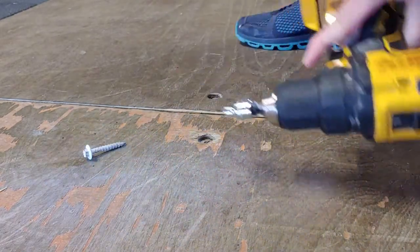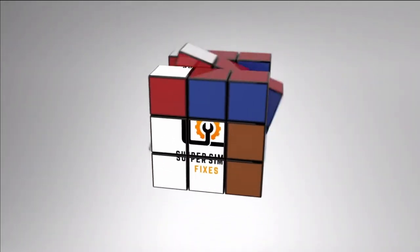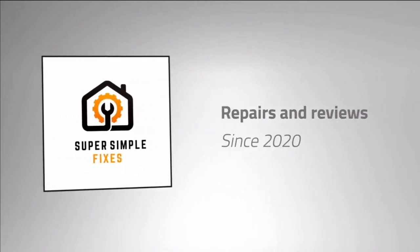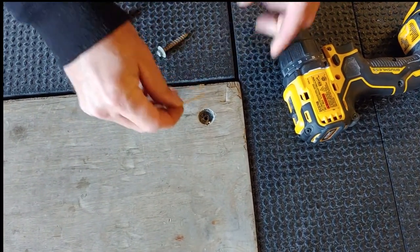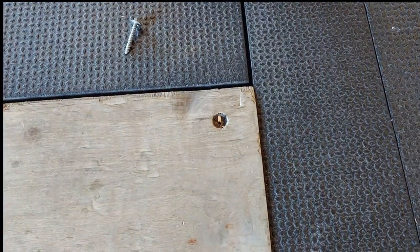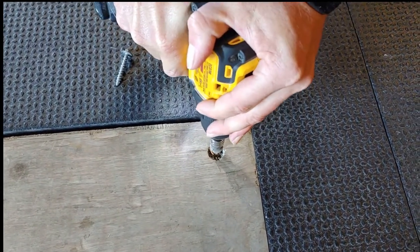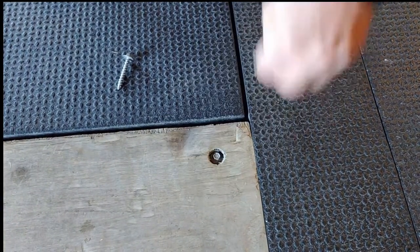One toothpick wasn't enough, so we're throwing in a couple more. This time didn't even break them in half, but now it's holding.